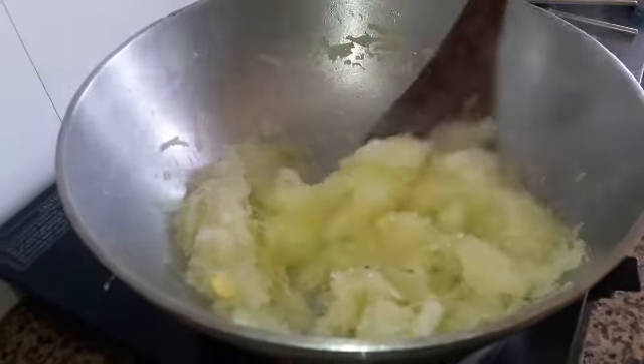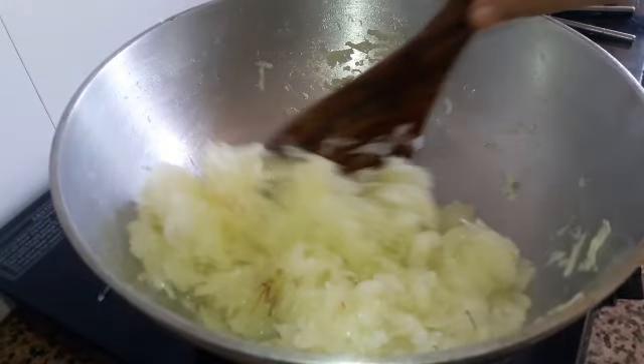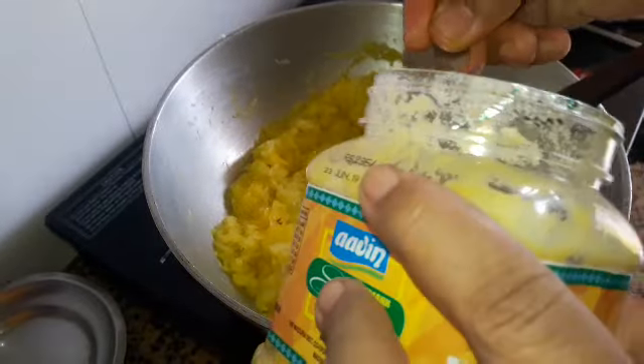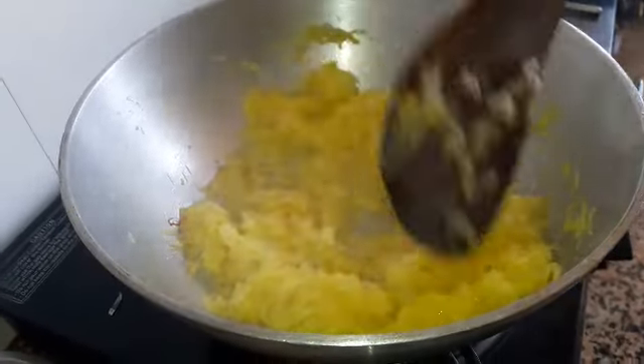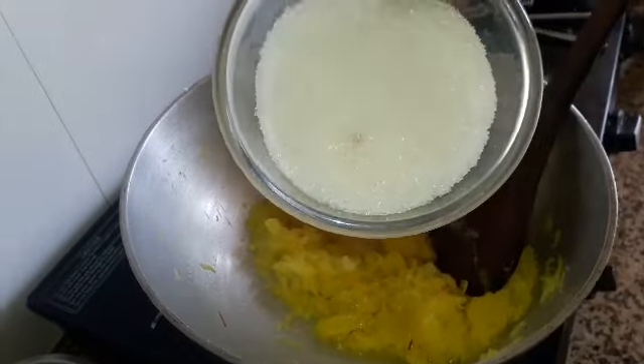Now, add the rice. Add 1 spoon, then 3-4 spoons. Add 1 cup of chicken.